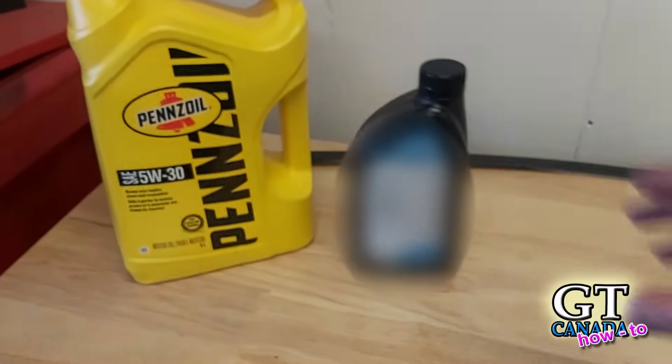Hey, Anton here from GT Canada. Today we're doing an oil change on my Chevrolet Avalanche 2006 with the 5.3 liter V8 engine. If you've clicked on this video, you probably came here to find out what my top secret ingredient is — the one that helps eliminate and prevent the valve lifter tick, which you'll hear in many Chevy 5.3, 4.8, and 6 liter engines. This top secret special ingredient will be revealed in this video, but first I've got to get the oil out of this truck.